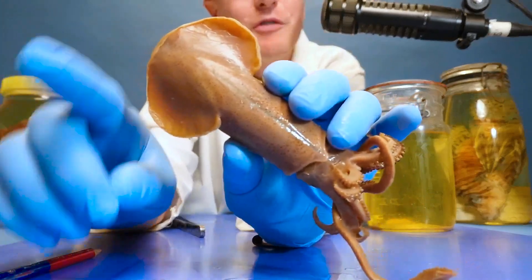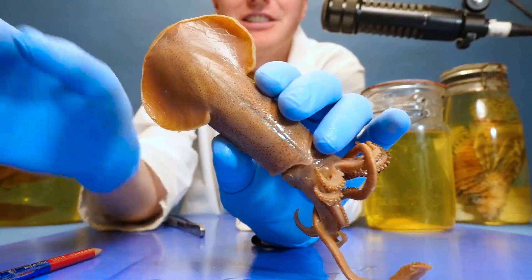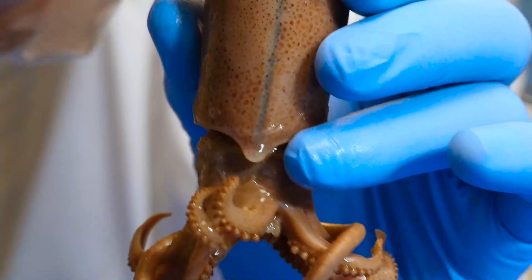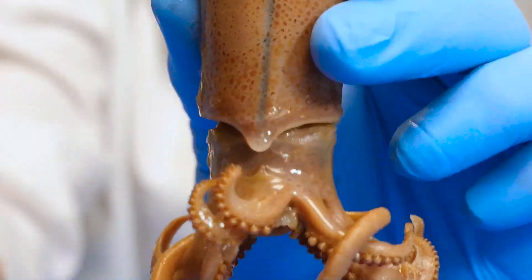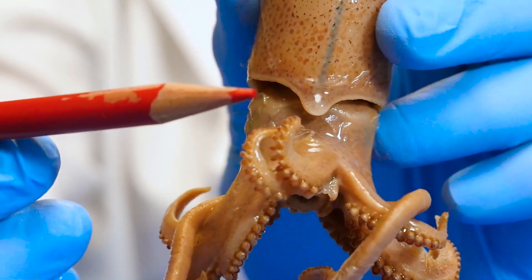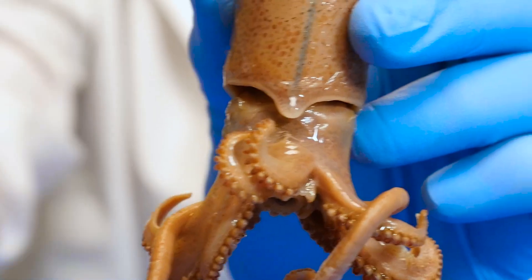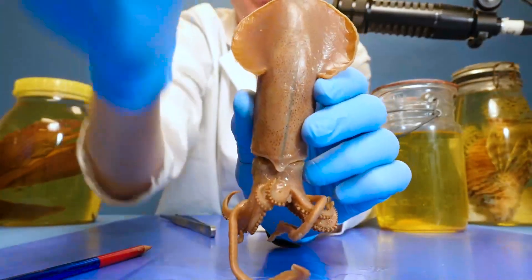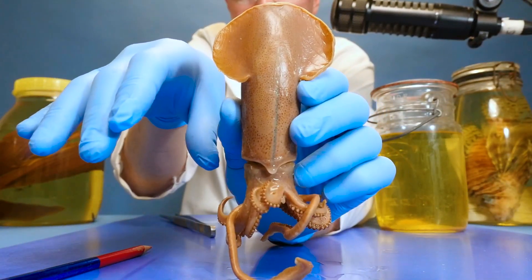But if they want to move fast, they do something entirely different. I'm going to zoom in a little. Now take a close look at the bottom of the mantle — you can kind of tell there's a little bit of a slit right here, kind of like a gap or opening. Squids can suck water into their mantle through a gap down there called the aperture.